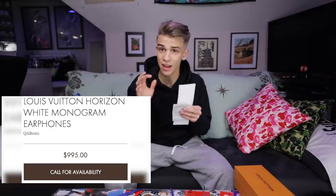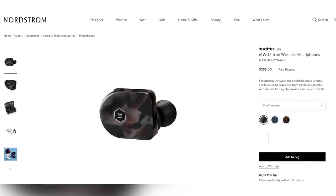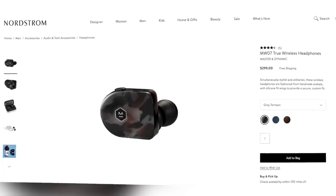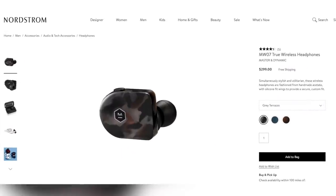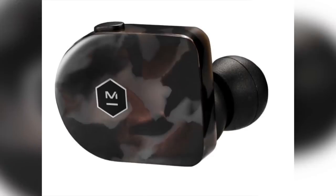The price is $995. The headphones themselves are not actually made by Louis Vuitton — they already exist. You can buy the earbuds for $300 with no Louis Vuitton logo on them whatsoever. That's a pretty important factor in this whole collab: you're paying $700 for the Louis Vuitton logo.